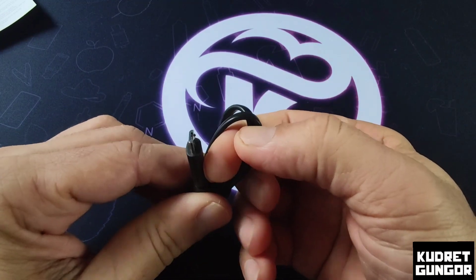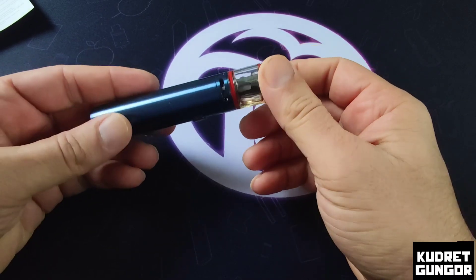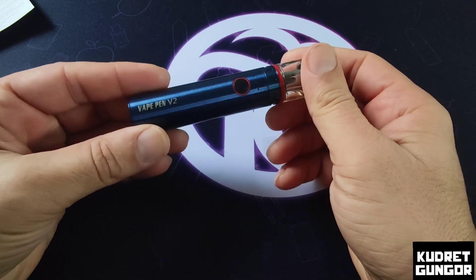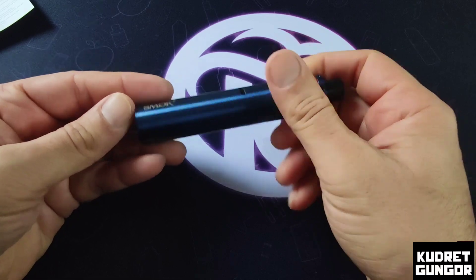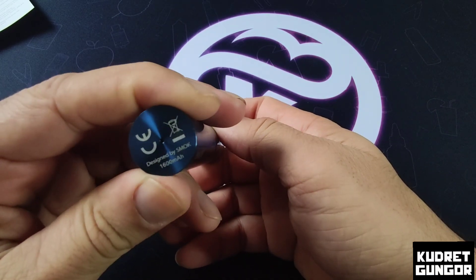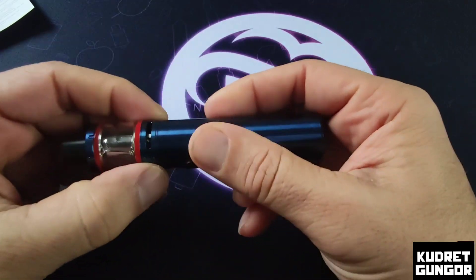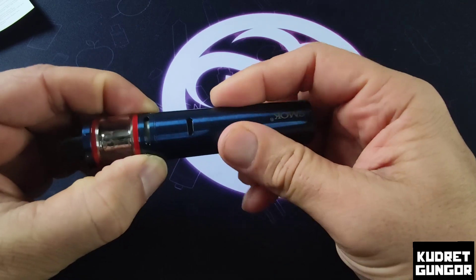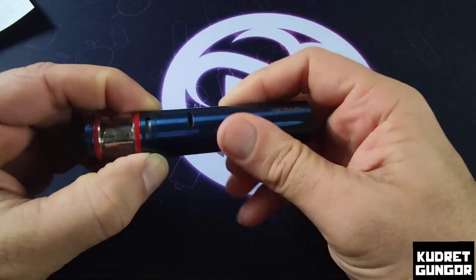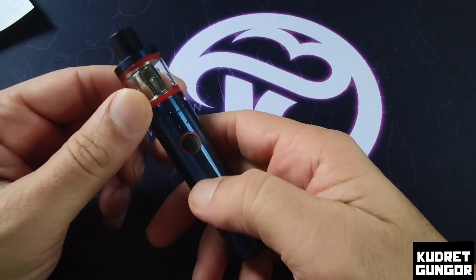Here is the device itself — I have the blue version. As you can see, it says 'Vape Pen V2' and 'Designed by SMOK,' with a 1600 milliampere battery. The airflow is adjustable here — nice and soft — and there is a sub-stopper as well.